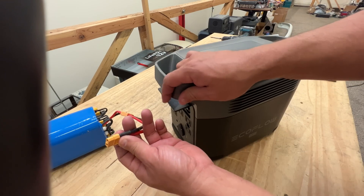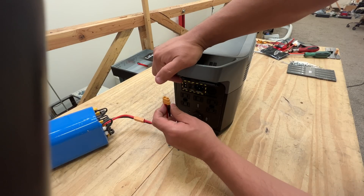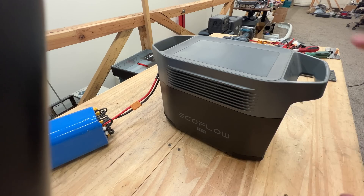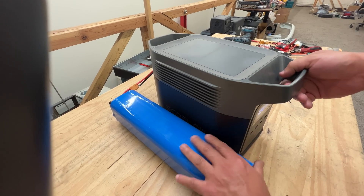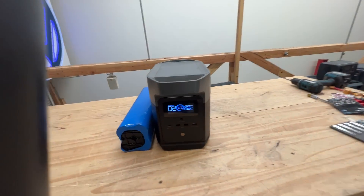Then the other side of this cable, you just plug it into the solar charge port over here. This is a 42-volt battery, so it's within the range of a solar panel. The EcoFlow will think that you connected a solar panel, and it'll just start charging.